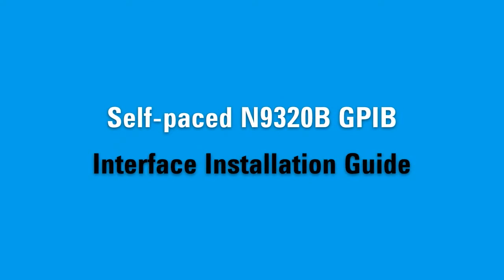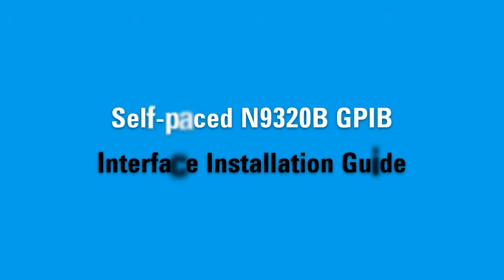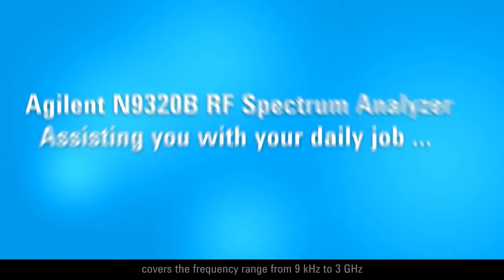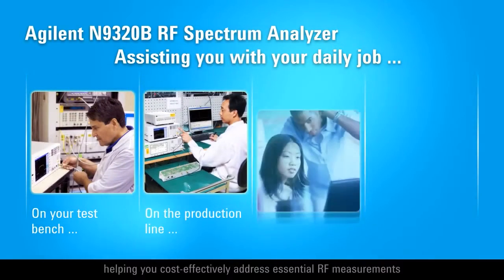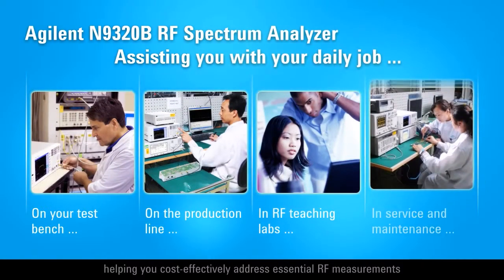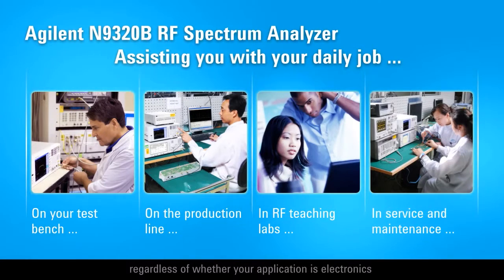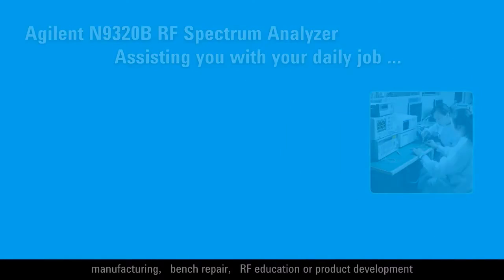Self-paced N9320B GPIB Interface Installation Guide. Agilent's Ultra Low Cost Spectrum Analyzer N9320B covers the frequency range from 9 kHz to 3 GHz, helping you cost-effectively address essential RF measurements regardless of whether your application is electronics manufacturing, bench repair, RF education, or product development.